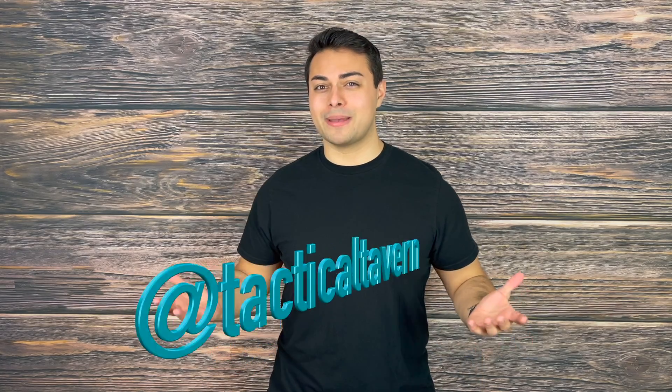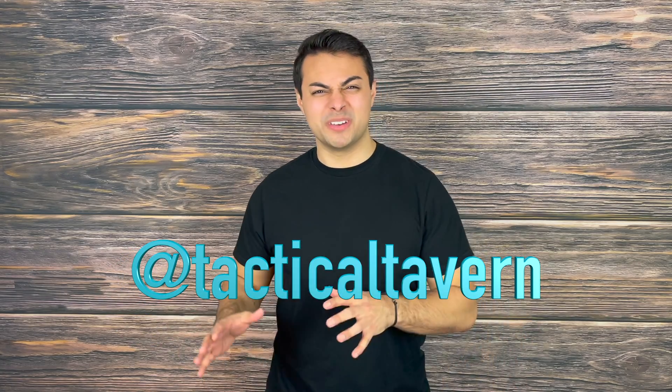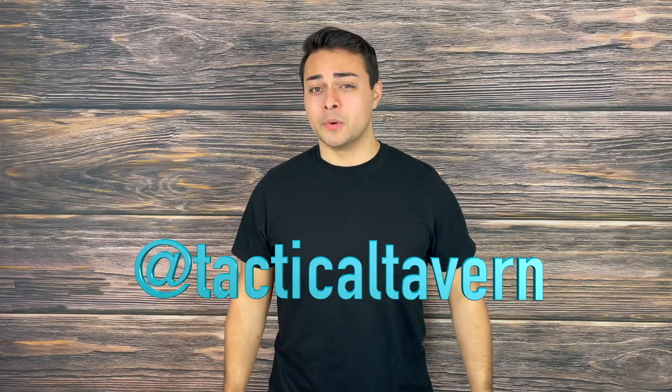Also follow us on Instagram at Tactical Tavern to get a behind-the-scenes look at new gear, the testing process, and updates on gear giveaways. My name is Tomas Salas, thank you for watching — I'm excited to see you in the next video, and remember: be prepared, be practical, stay tactical.